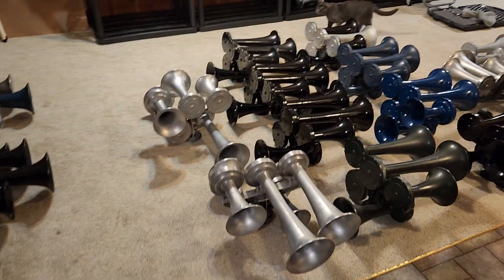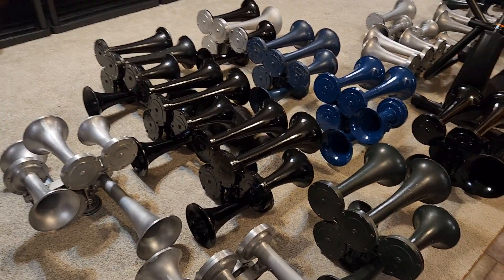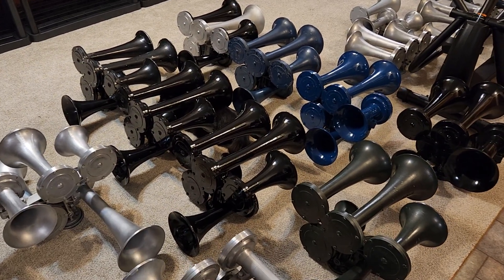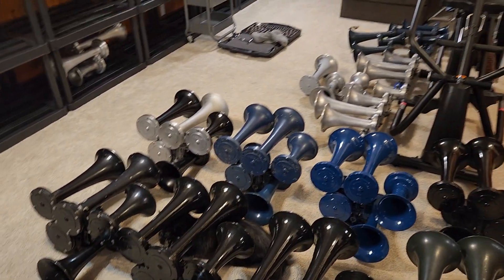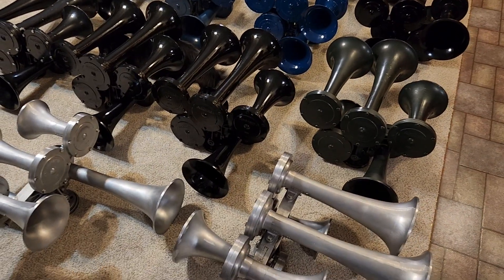It's good to be back, been definitely missing it, but I have been busy with other things. You guys have seen some of my model railroad stuff, and if some of you have migrated to my Lego channel, you guys know that I've been pretty busy with Legos over the winter.